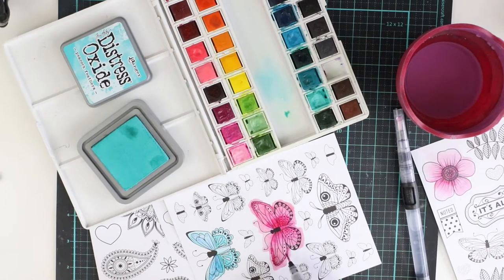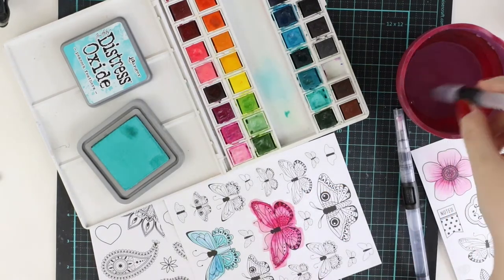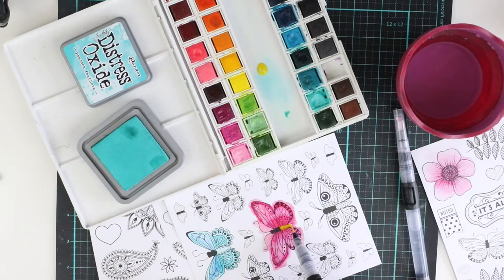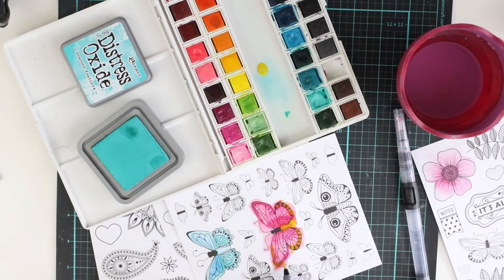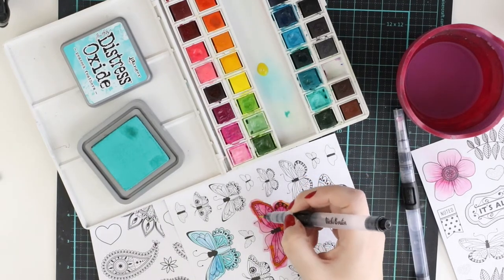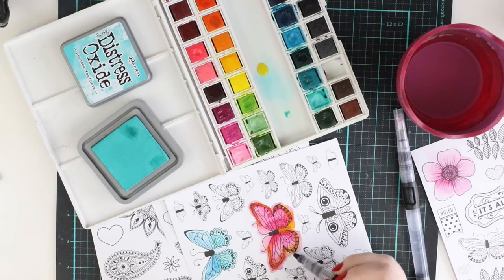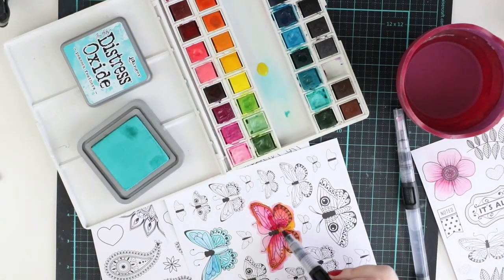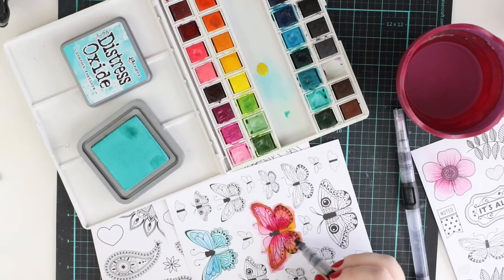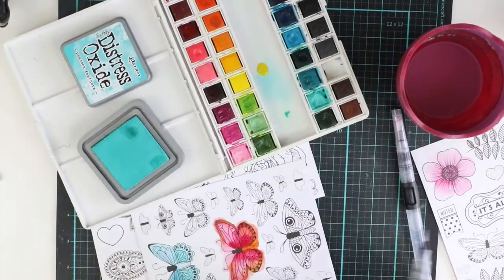I just added lots of water first and then I'm starting to add the colors. The colors will spread a bit, which is fun because now I can actually mix the colors. Here I first added the red and now I'm adding the yellow — I will have lots of different shades of orange and yellow. If I were really careful with my coloring I would get more details, or I could just grab a marker after this is dry and use that too.